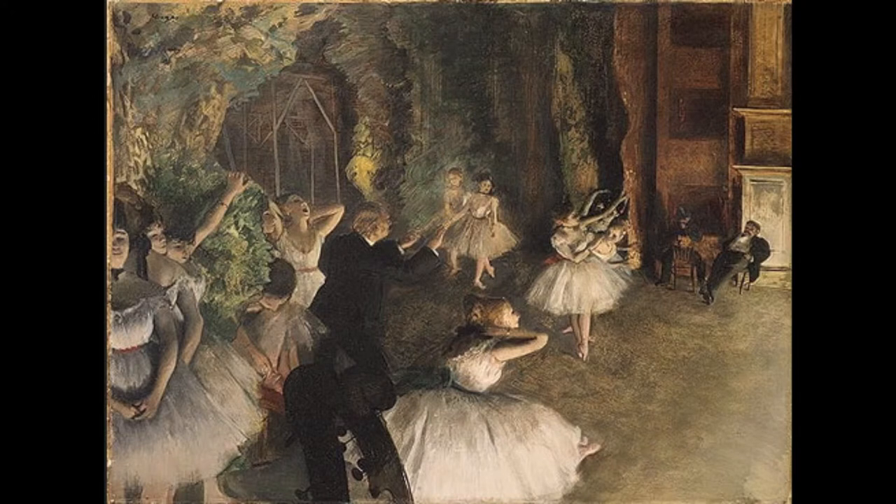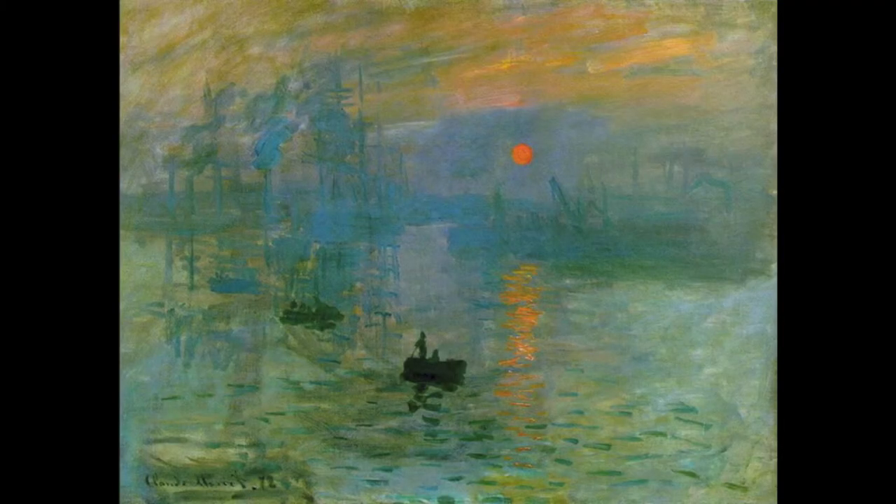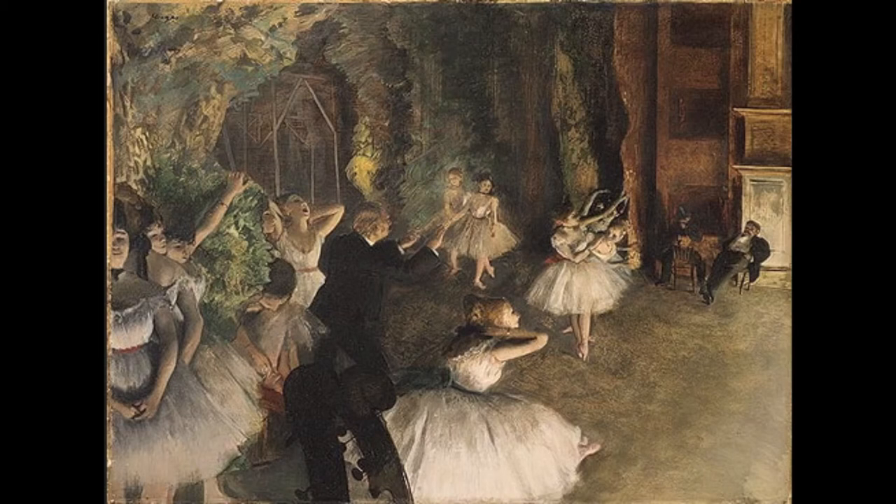Let's look at one of Degas' works. Didn't Degas copy some of the works made by Renaissance artists such as Michelangelo? Yes, he in fact did — he used some of his ideas to make the work Rehearsal of the Ballet on Stage. This work was made by Edgar Degas in 1874 and is held in the New York Metropolitan Museum of Art. He was in the Impressionist era, yet he did not adopt the style of painting en plein air, similar to the works that Monet painted, such as his work Sunrise, even though he was one of the members of the Impressionist group.